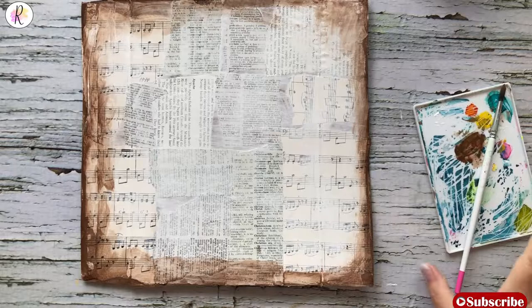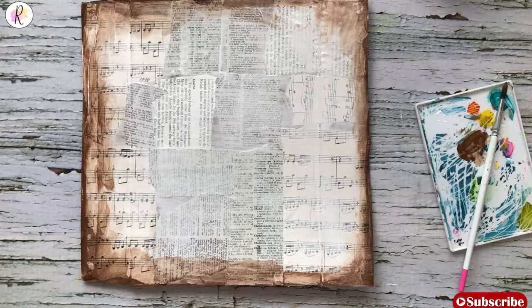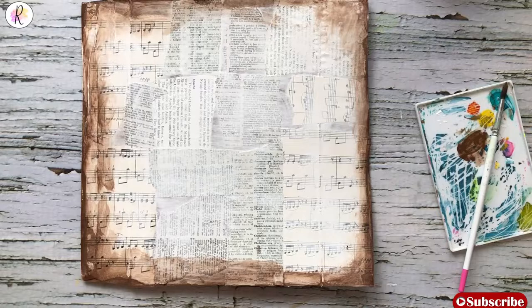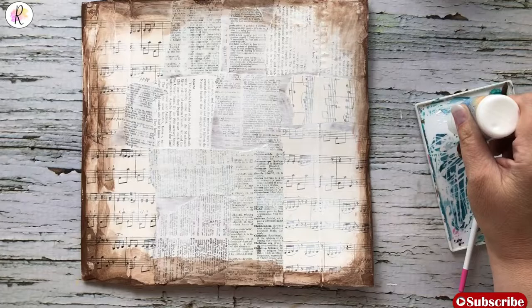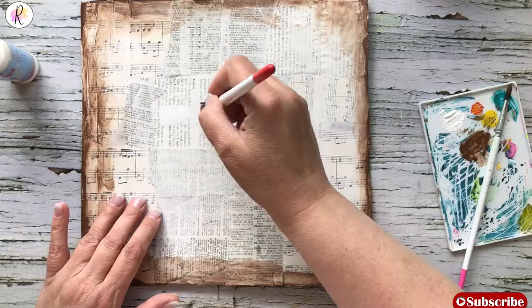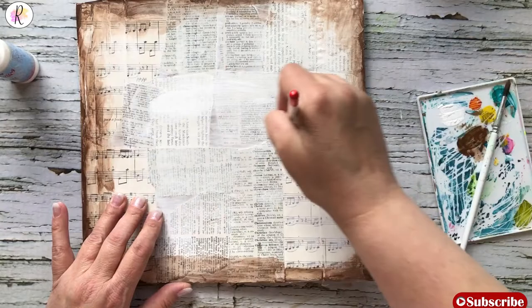Next thing we're going to do is add some snowflake paper — RC fresco finish paint. This is the snowflake color. I use this color a lot, so I'm going to brush this on in the middle because we're going to add a little bit of white and just kind of blank out some of the space.